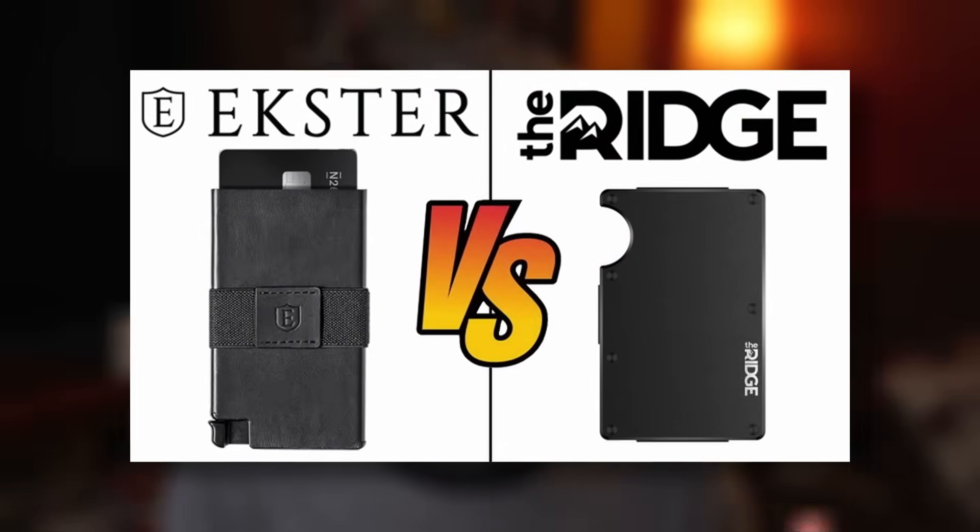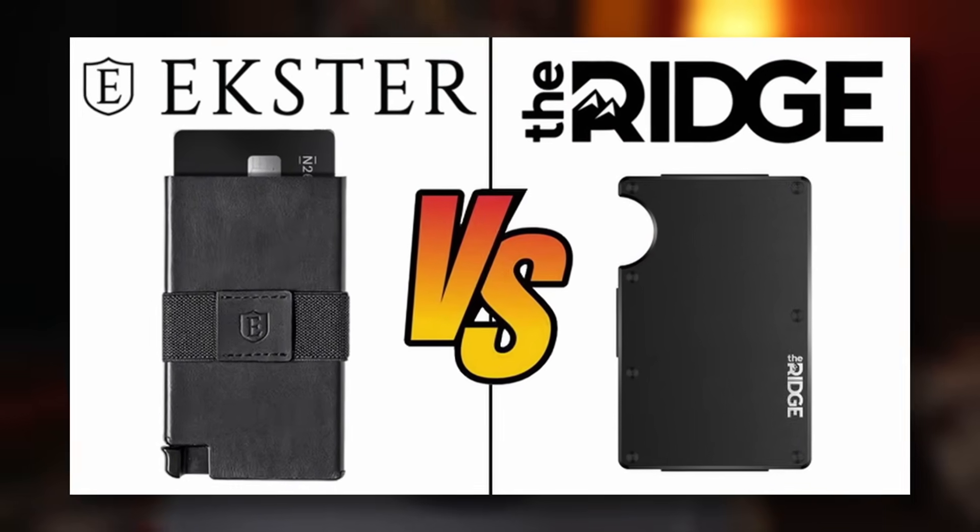That video was really well-received. Then afterwards I made a video about Exeter versus Ridge, and that was well-received as well. Today I'm going to start my first video in Ridge Wallet Killers. I say first because I have two — this first one is going to be on Ridge Wallet Killers that are very similar to the Ridge Wallet.